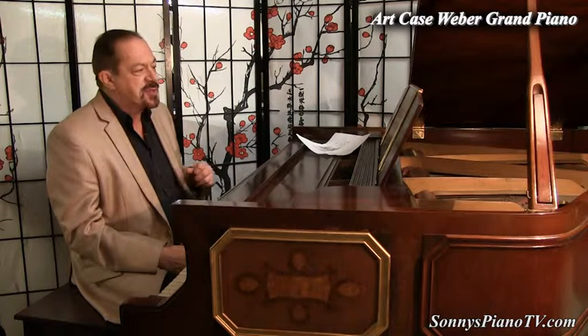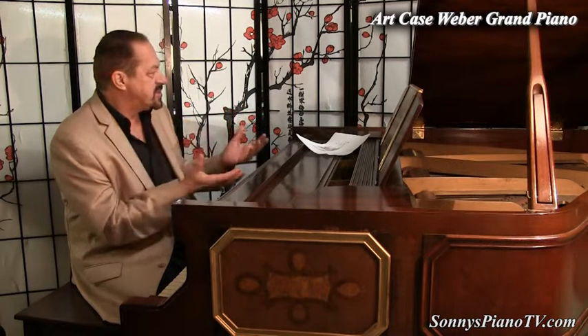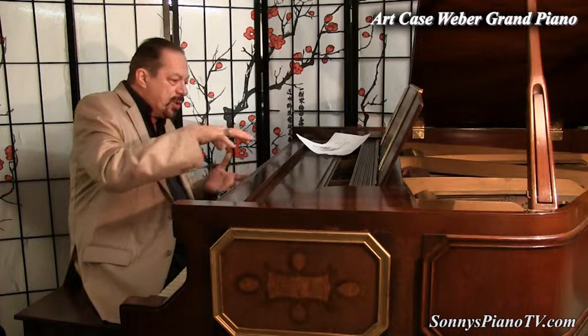Pianos aren't just great instruments — they are also works of art. Each piano in and of itself is just a work of art. Every place you look, the wood grain... and these art case pianos are very unique.